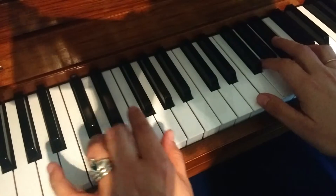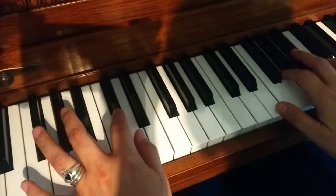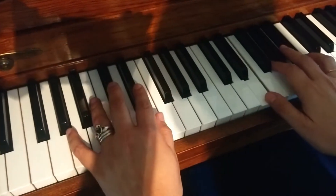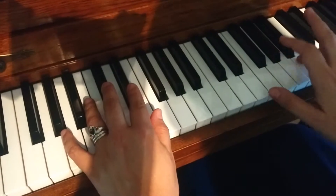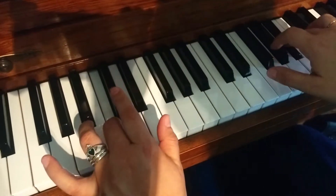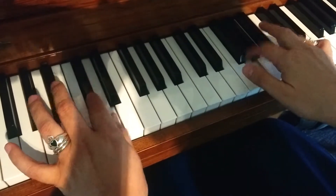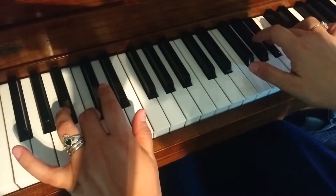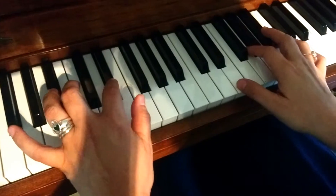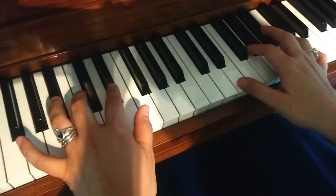Now this next part is a little tricky. The left hand is going to play D-sharp, D, C-sharp, C, while the right hand plays E, G, B, B-flat. Might take you a few times. The D-sharp and the E, they clash — they don't sound too great. But that's supposed to be the song. That's how it goes.